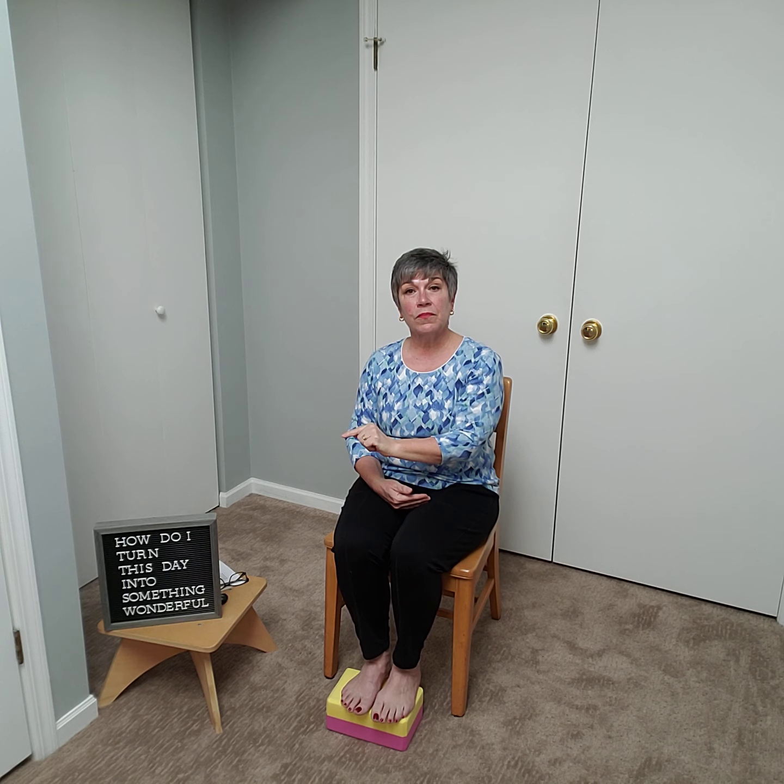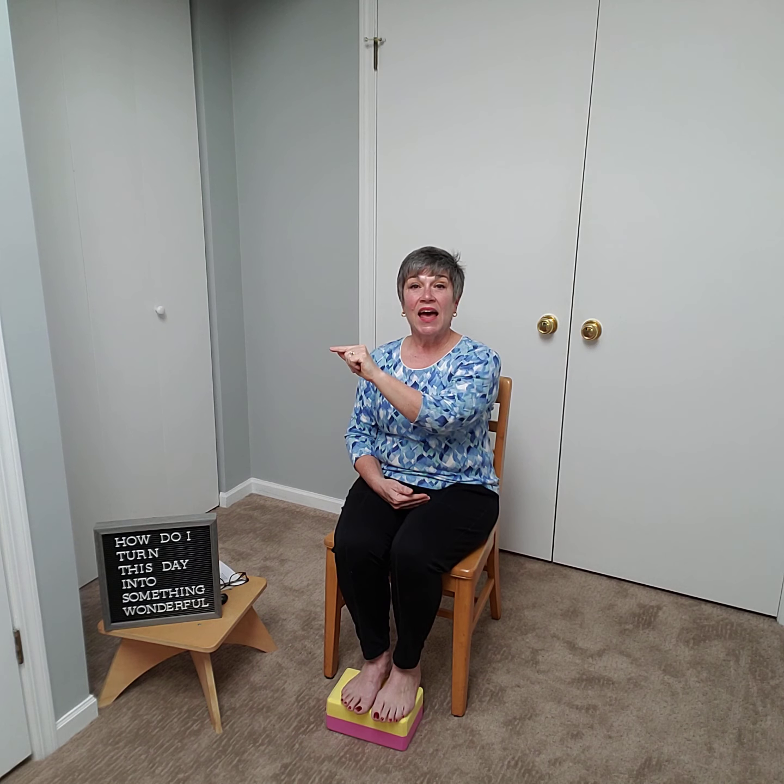Hello, welcome to another chair yoga class. Today, if you have your tennis ball available, we are going to use it a little bit later. We need our chair and we need something to put underneath our feet so that our feet feel connected. I'm a little bit shorter than average, so when I'm sitting back in my chair my feet don't really touch the floor solidly — maybe just my toes. That's why we use a block, a cushion from your couch, a thick book like a dictionary, or if you're tall you don't even need to worry about it.